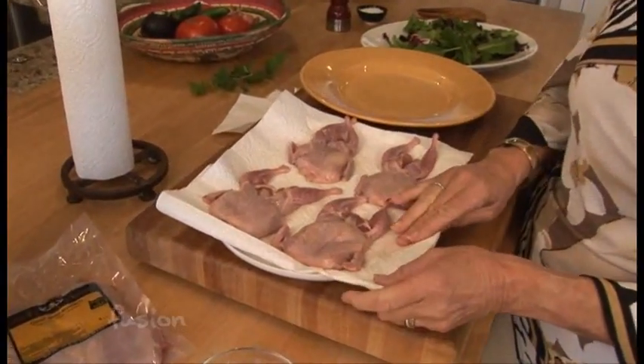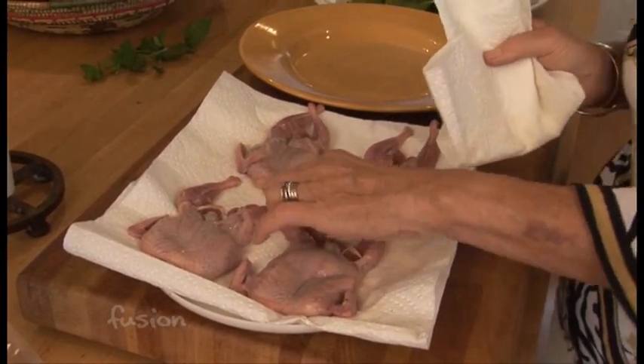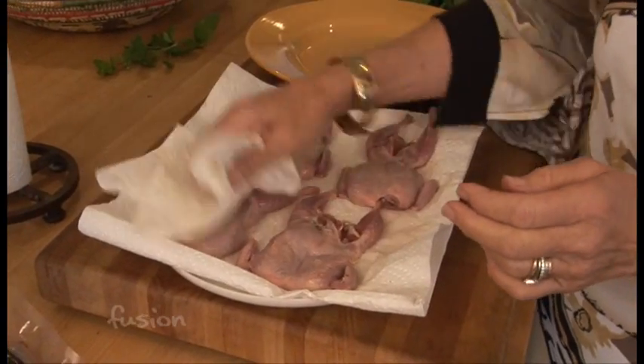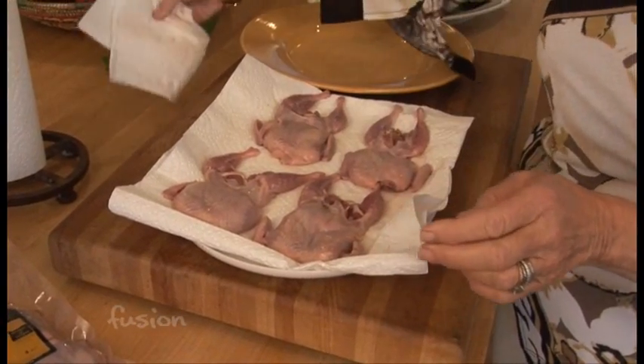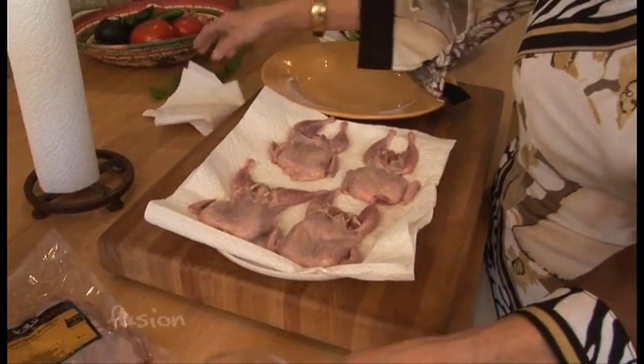The first thing I do when I'm cooking quail, or actually any game meat, is I want to dry them off. Because I'm going to put a rub on the quail, and if you don't dry it off, the rub doesn't stick, it gets diluted, and you'll get spattering. So we dry them off — I put them on a paper towel so I automatically get one side.